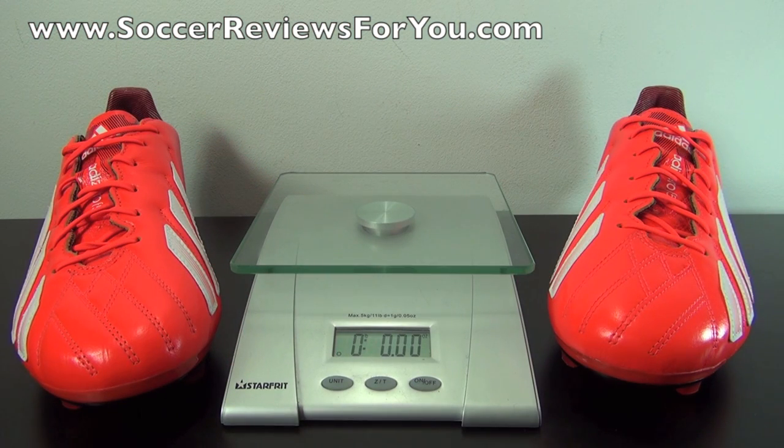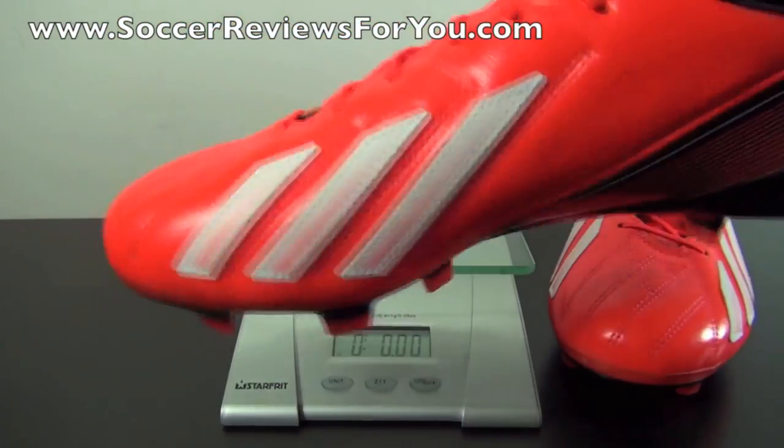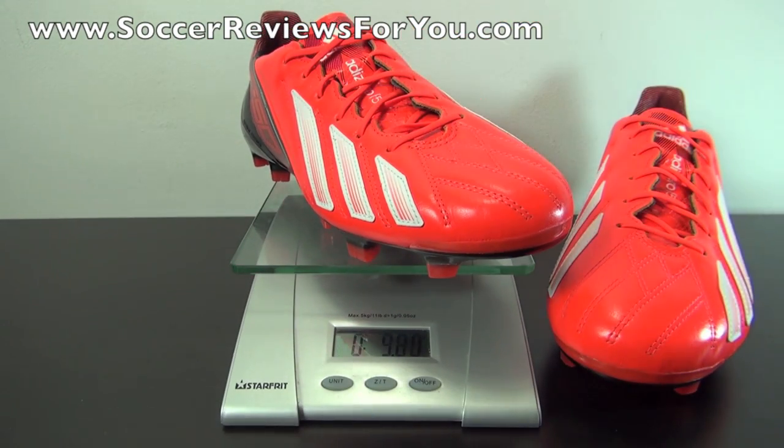The F50 AdiZero has always been about being as light as possible, but the leather version does have a little bit of extra weight compared to the synthetic model. Both in hand and on feet, the shoe definitely feels lightweight, although not nearly as lightweight as the synthetic. Weighing this pair today — a brand new pair in a size 9 US — they come in at 7.2 ounces. So it's very lightweight for a shoe predominantly made from leather, giving you that nice natural leather touch on the ball while still maintaining an ultra lightweight construction.